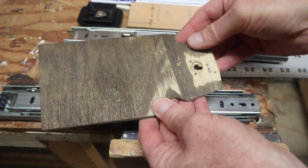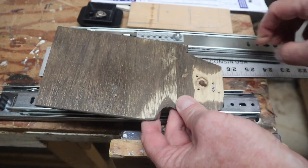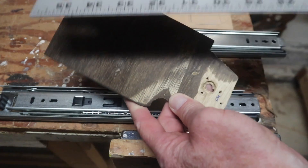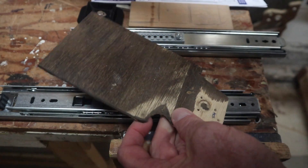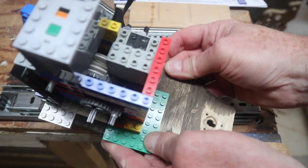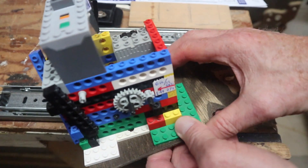Now this is the base plate for the Lego gear-down motor. This is about 7½ inches long by about 3¾ to 3⅞ inches wide. That's just enough space to hold the Lego apparatus, and I hold that down with clips.